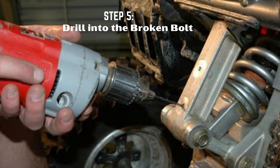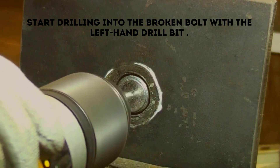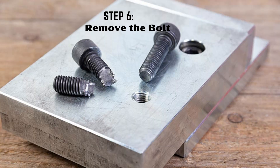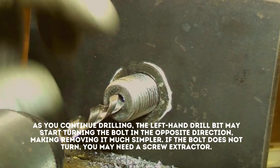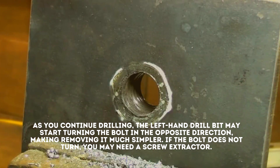Step 5: Drill into the broken bolt. Start drilling into the broken bolt with the left-hand drill bit. Step 6: Remove the bolt. As you continue drilling, the left-hand drill bit may start turning the bolt in the opposite direction, making removing it much simpler. If the bolt does not turn, you may need a screw extractor.